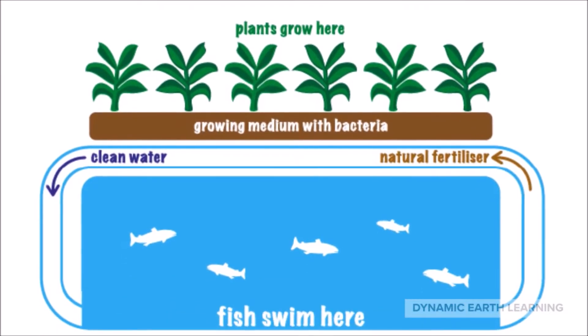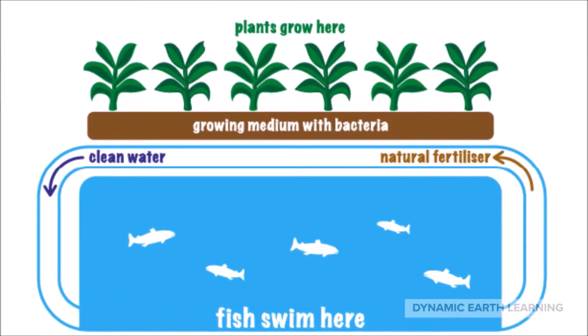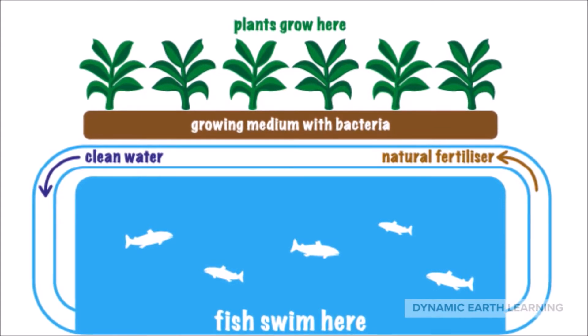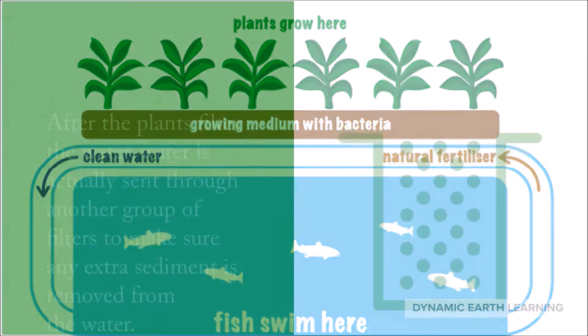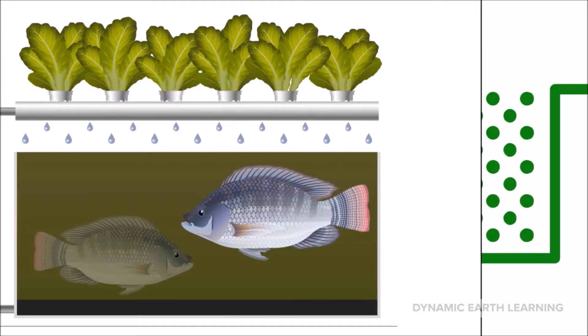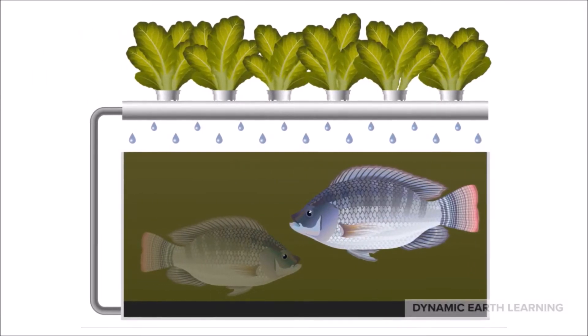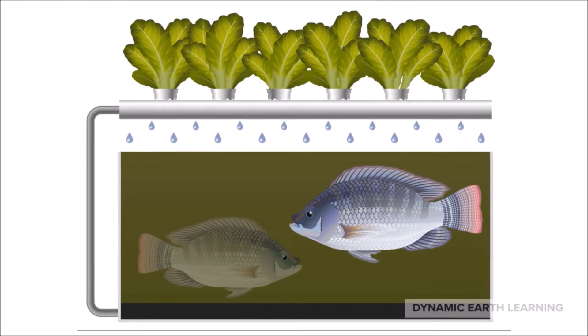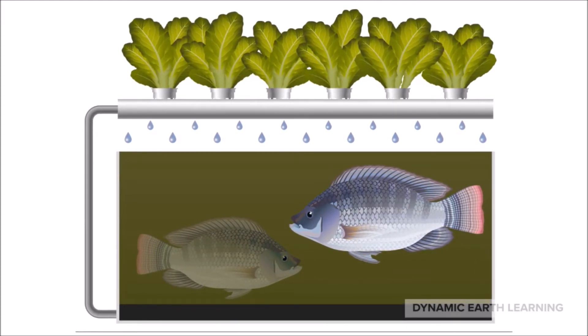After the LED lights perform their job and the plants are well fed, the nurtured crops are able to filter and purify the water within the system. After the plants filter the water, it is sent through another group of filters to make sure any extra sediment is removed. Once the water has been filtered a second time, the newly purified water then travels back to the beginning of the system — the fish tank — so that the process can begin once more.